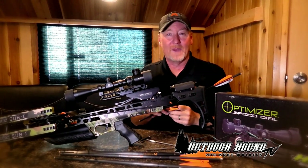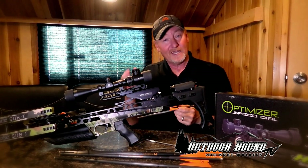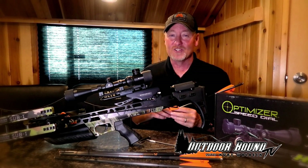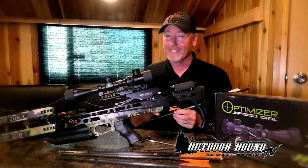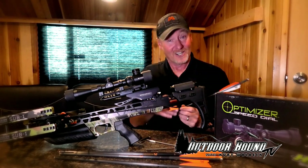Hey everyone, welcome back. Now next we head to Rainy Lake, the border between Minnesota and Northwest Ontario. It's the spring of the year and that water temperature is reaching that magical 60 degrees. The smallmouth bass are moving up into the shallows to spawn and it's one of my favorite times of year to catch this awesome fighting fish. Let's check it out.